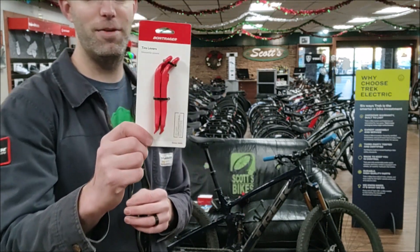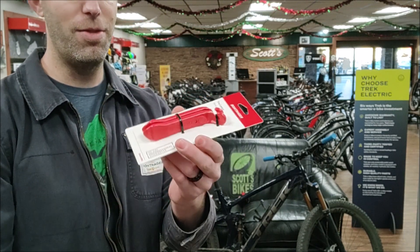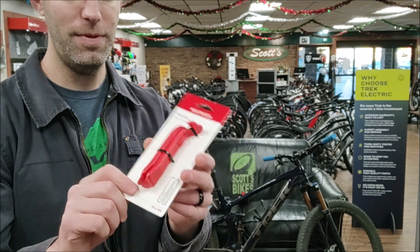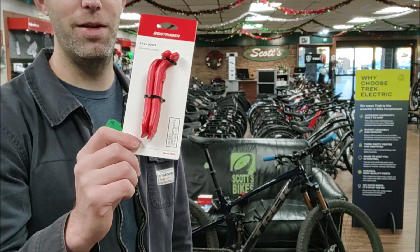Everybody needs tire levers to change their flat. I like the Montreager ones. They work really well — easy to get under the tire, and they don't break easily.